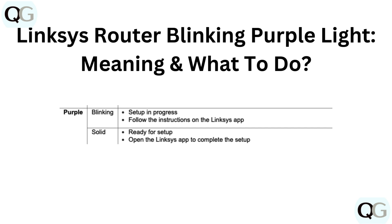Hello and welcome back to our YouTube channel. In this video, we will guide you through Linksys Router Blinking Purple Light meaning and what to do.